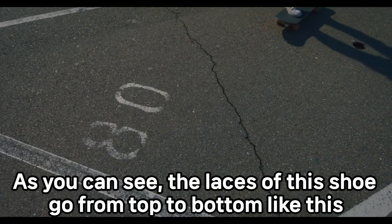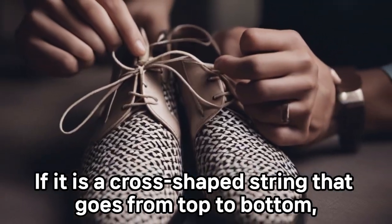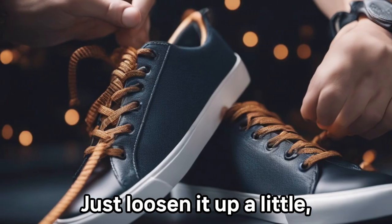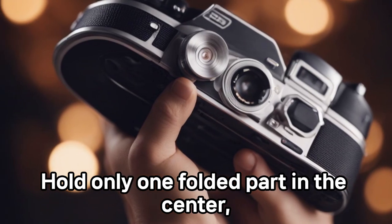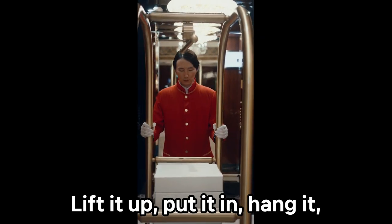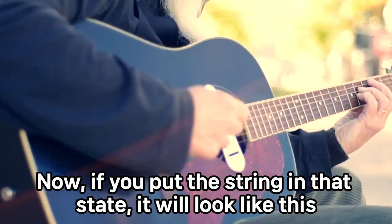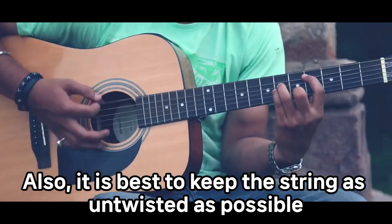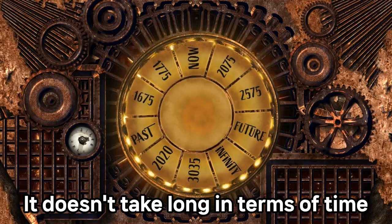As you can see, the laces of this shoe go from top to bottom. If it's a cross-shaped string that goes from top to bottom, you can put it on even without undoing it all — just loosen it up a little. Take the center, because the center is right here in the middle. Hold only the one folded part in the center, lift it up, put it in, and hang it. Just hold the center — when stretched, this is the center. Pull this side tight. If you put the string in that state, it will look like this. It's best to keep the string as untwisted as possible. I completed it like this — it doesn't take that long at all.